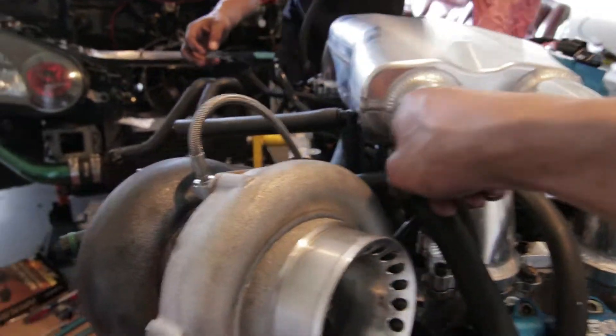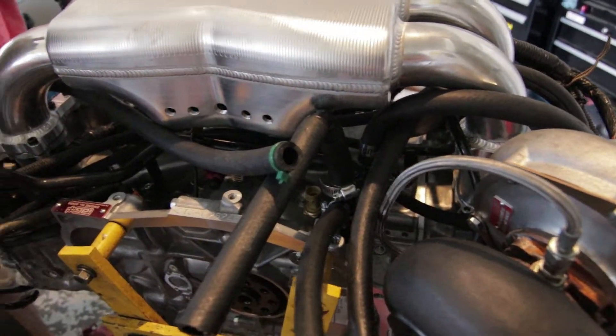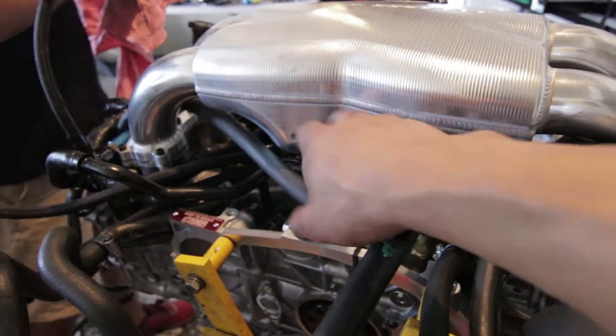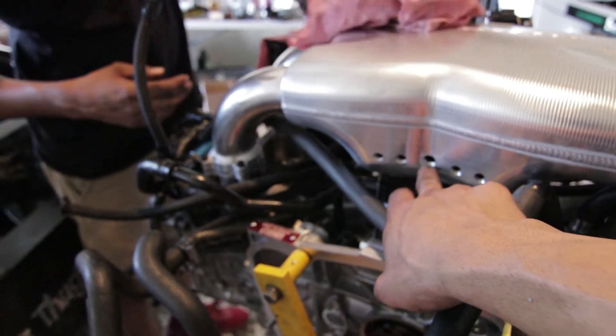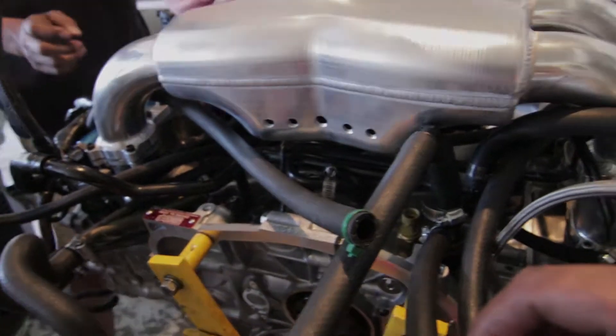It's a tight fit but it's all good. We ran our AOS lines and our crankcase lines — everything's buttoned up and tightened. It kind of looks like a mess back here but it's all good. These fittings are all going to be vacuum lines — I'm going to use one for the brake booster, one for the boost gauge, and so forth.